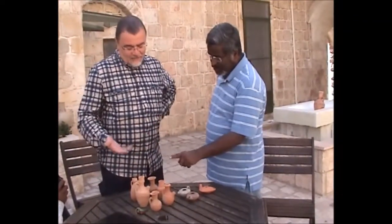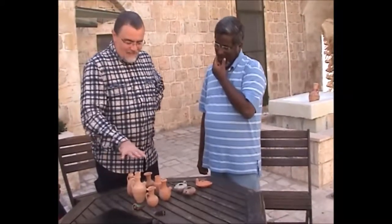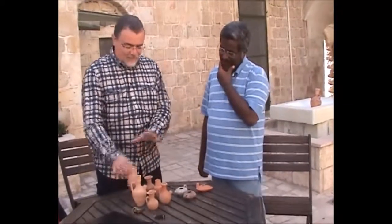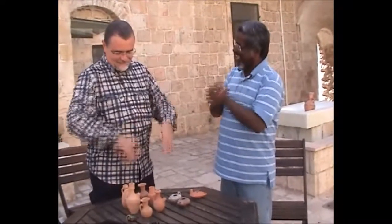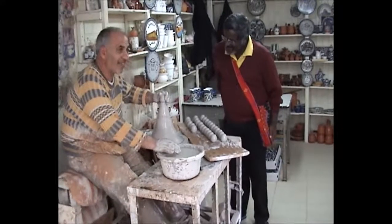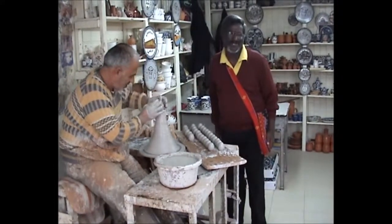If you had to say which one would suit as an oil filler, this kind of shape is most similar — the narrow-beaked one. It's like in the Bible. Awesome.